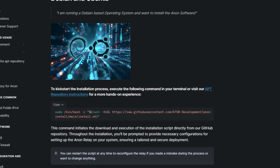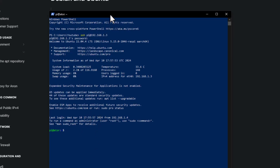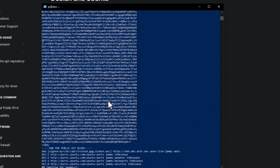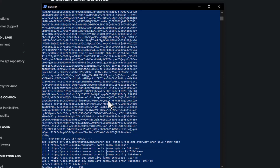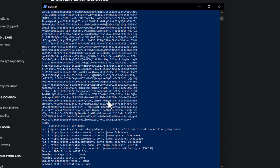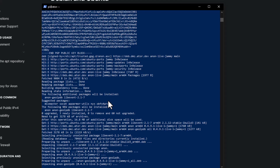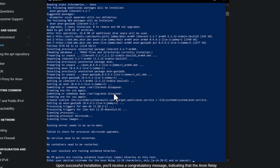Copy the install command from the educator page. Go to your PowerShell and right-click to paste it, then press Enter. It will ask for your password — enter it and press Enter. The Anon package is now being installed onto the Raspberry Pi. This typically doesn't take very long.